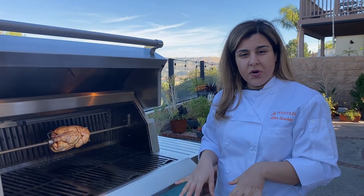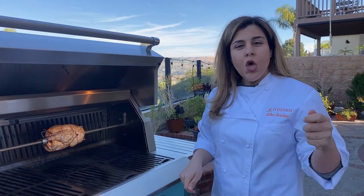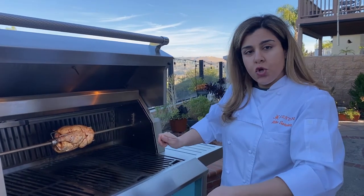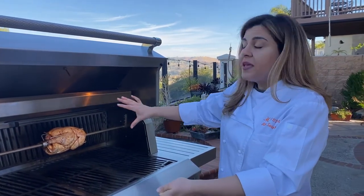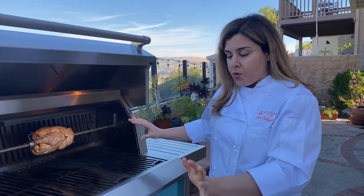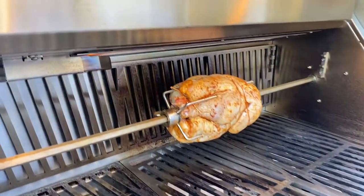Now we're going to turn the rotisserie burner on, and the way that works is a little bit different than the rest of the burners. You actually have to hold it in. You're going to see a little glow, you're going to turn the knob, and you're going to keep holding it in, and then it will light. Once it's lit, you can go ahead and let go.